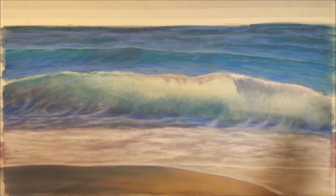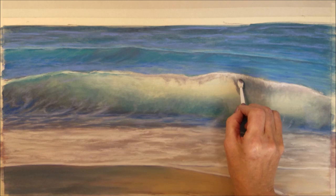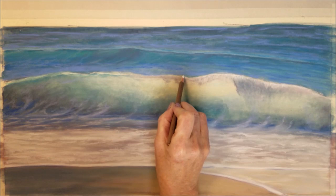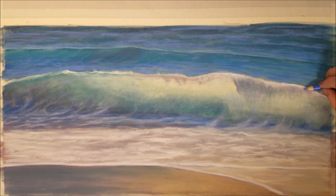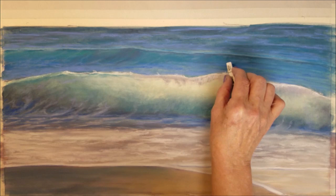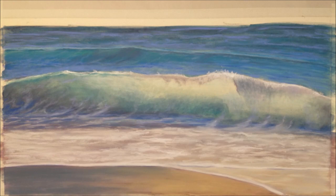Now I'm going to begin adding some of the white spray to the top of the wave. I will pull some of this white down into the wave using my sponge applicator. I will take my time to gradually add some light spray to the wave in order not to overdo it and to keep it looking very natural.